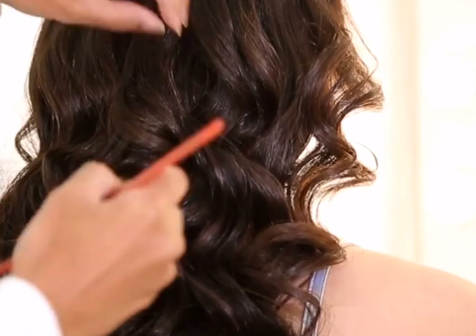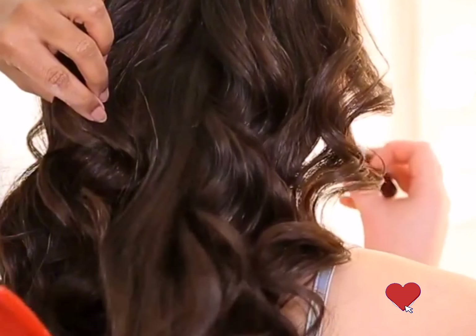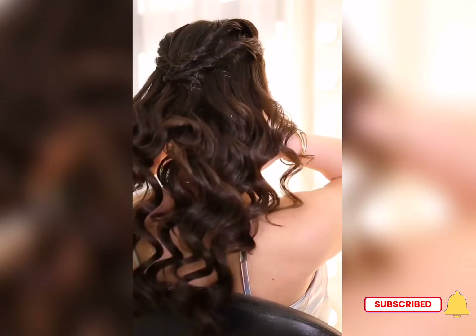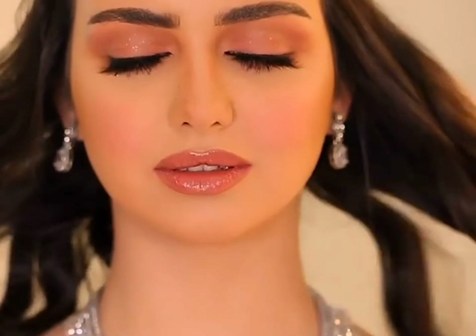Hi and Assalamualaikum dearies. How are you all? I hope everyone is doing good. So as promised, this beautiful glam tutorial with hair stylist is here today. I thought let's do a voiceover, so bear with me since English is not my native language. I hope you understand.